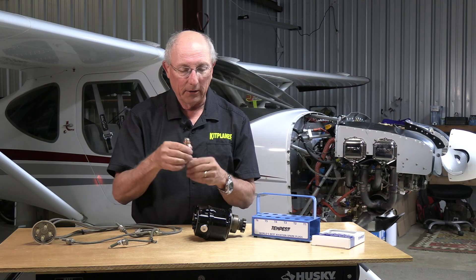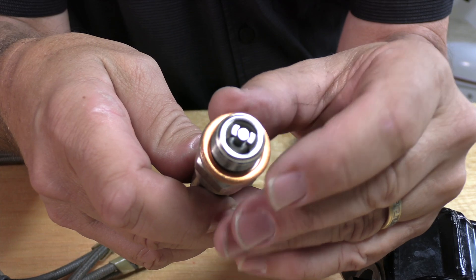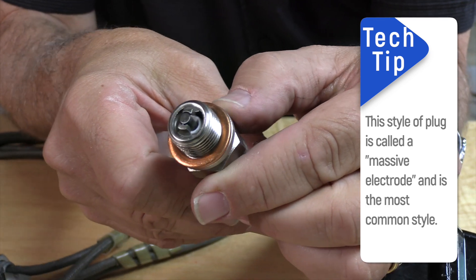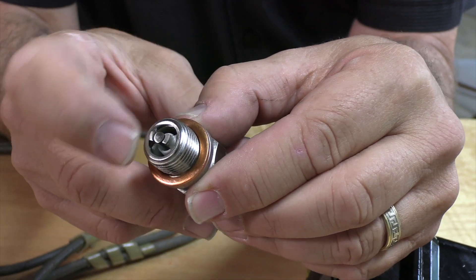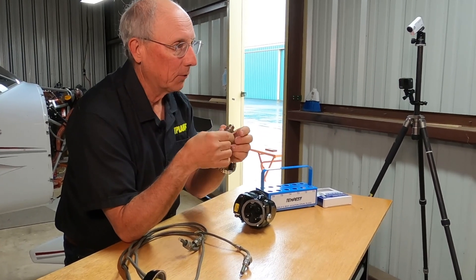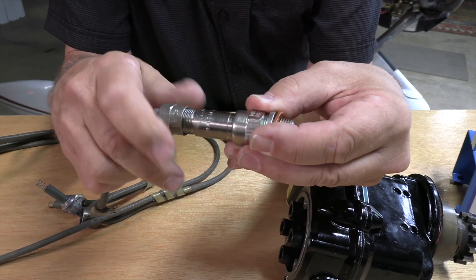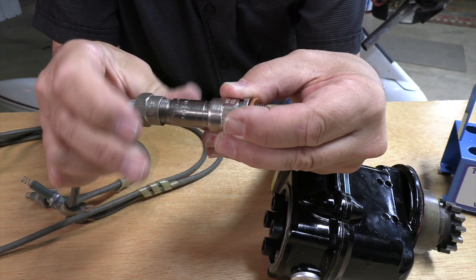The last component in our ignition system is the spark plug. This is an aviation massive electrode spark plug. You'll see it has two side electrodes and a center electrode — on a brand new one like this, the center electrode is going to be round. There's a little spark plug gap, which we'll cover in another segment. You'll have a copper washer, which is important — without it you won't get a good seal onto your cylinder. The back end of the spark plug interfaces with the ignition harness, where it actually screws into place and is well captured.